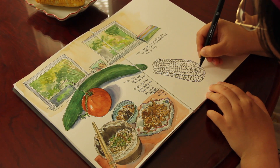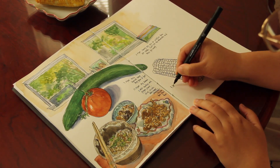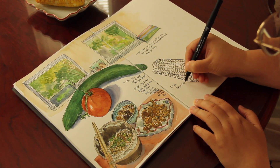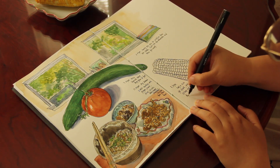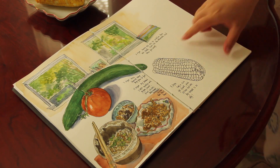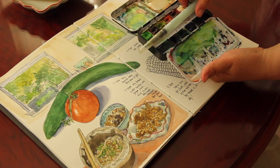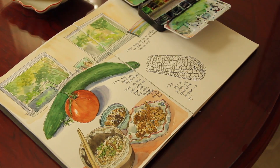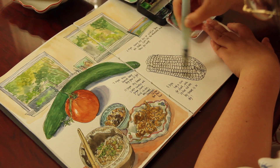I'm just going to add a little bit of texture for the very bottom of the corn and write a note as my afternoon snack for today. Now I'm ready to paint with my Moyo watercolors and my Sakura water brush.